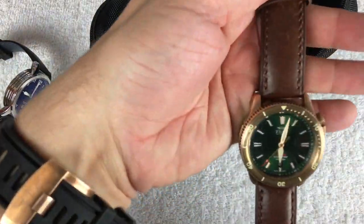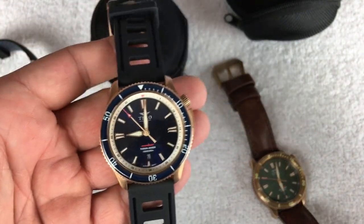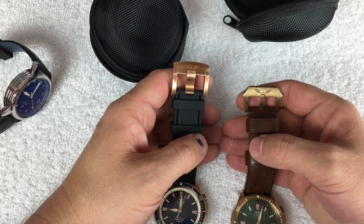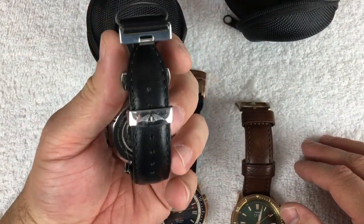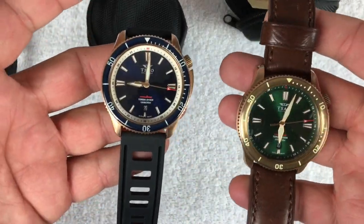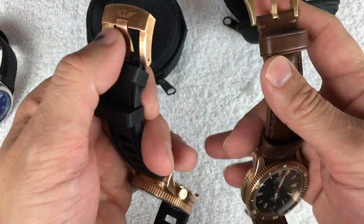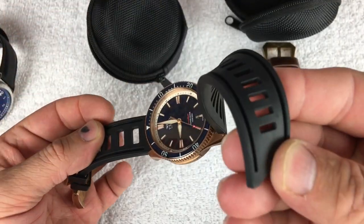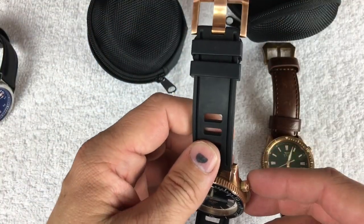Because these are the prototypes, there may be some subtle differences between these and what finally ships, but I think those differences will be limited mostly to the straps and buckles. He's partnered with Clockwork Synergy on some straps — that's what this leather one is. And I'll tell you, originally I wasn't even contemplating the rubber strap, but after being able to put them on and play with them a little bit, I love this rubber strap. It's super soft, very comfortable. I really like this buckle, though I think it's going to change a little bit.